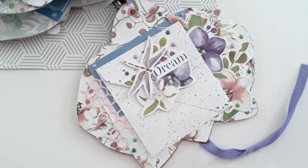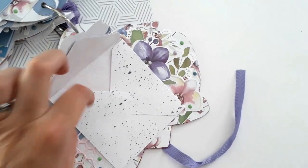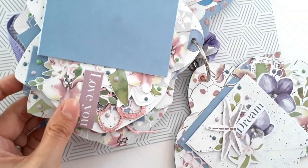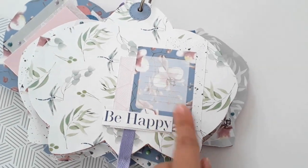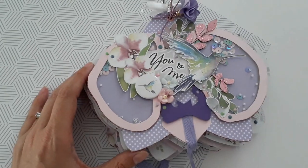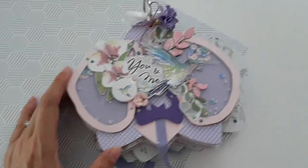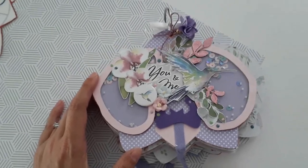Pour la dernière page, j'ai voulu finir par une enveloppe pour pouvoir y glisser des photos ou des tags. J'ai utilisé les die cut de la collection. Pour le dos de la couverture, j'ai pris un joli papier de la collection et ajouté une étiquette pour noter le titre de l'album, la date, etc. Cet album est très économique car seulement cinq feuilles 30x30 — si jamais il vous reste la moitié d'un bloc et que vous ne savez pas quoi faire, maintenant vous saurez ! Je vous fais plein de bisous et à bientôt.